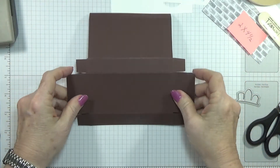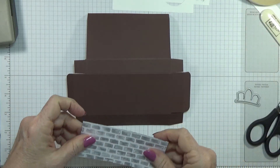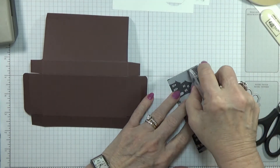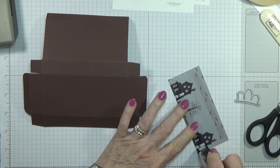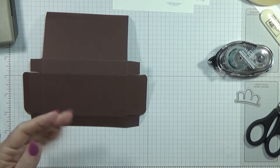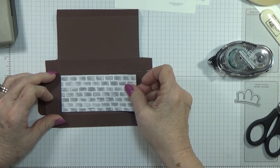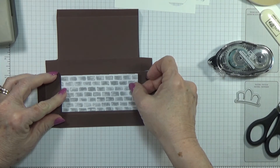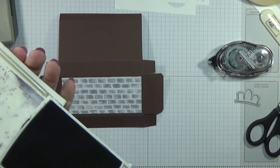Before I close the box, I want to go ahead and put my DSP — designer series paper — on. Also, before I start decorating the box there was one other thing I wanted to do: stamp my ghosts while it's flat. I made that mistake on the other one and had to put something inside the box to stamp the ghosts because I didn't think of it until after I'd already made it.